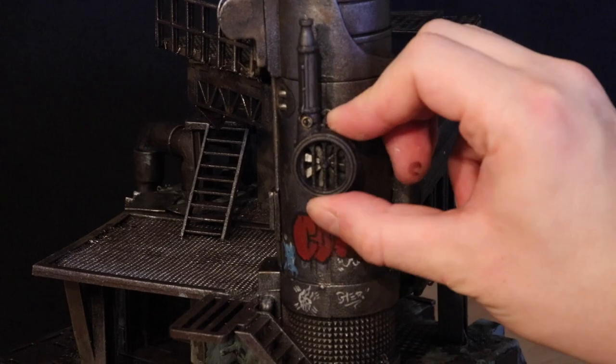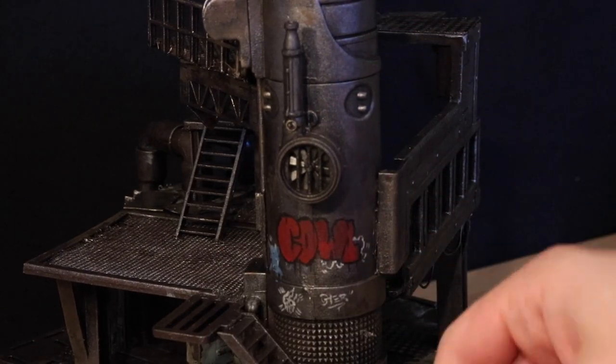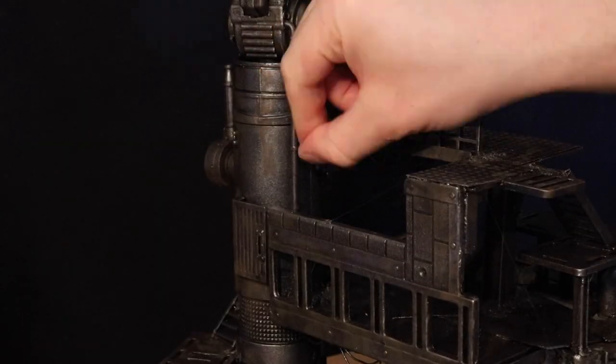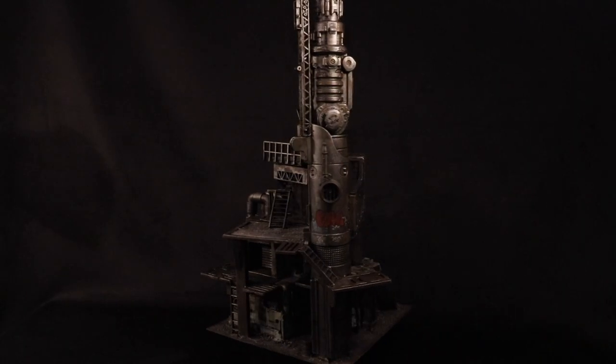Next, I added another bit from the Sector Mechanicus sets, just to add a bit more detail on the edge of this tower. And I'll add just a final touch of a little bit more piping. And that's the finished product.